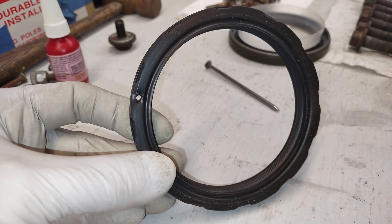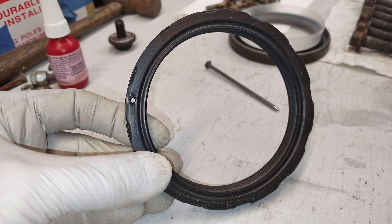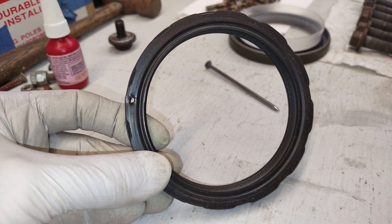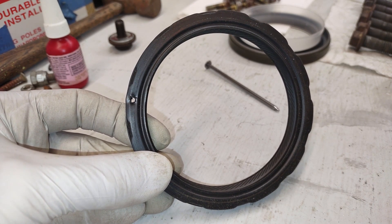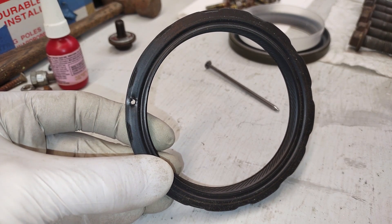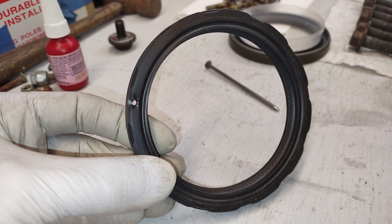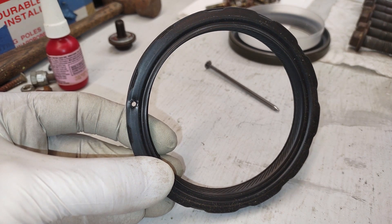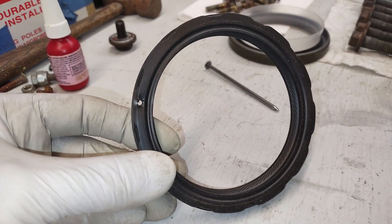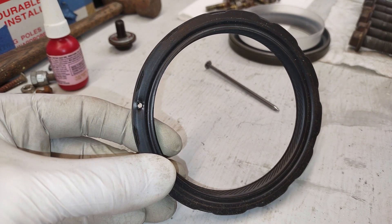It seems to be the trend to drill a small little hole in this area and then screw in a screw. But with a small drill bit — they're flimsy — and you're under the car trying to drill this, the drill can just walk all over the place if you don't do a center punch. So I thought, if I'm going to do a center punch so the drill won't walk around, I might as well just take a nail and poke a small little hole in there.